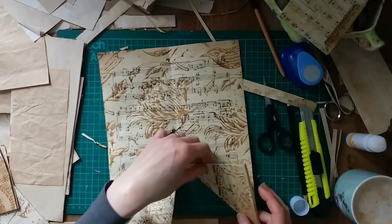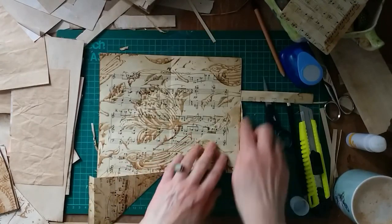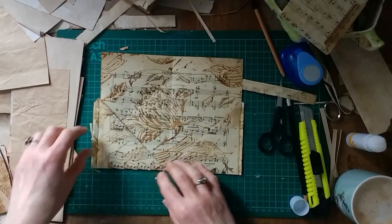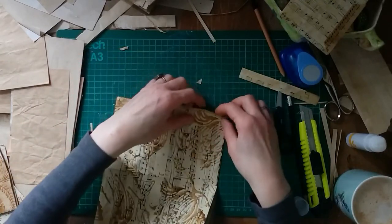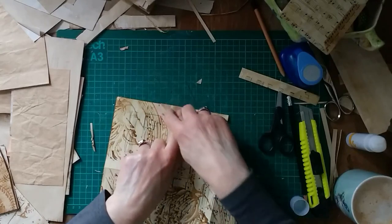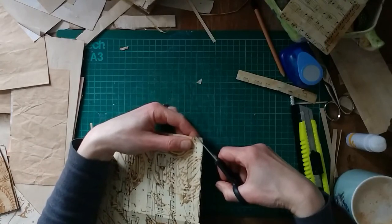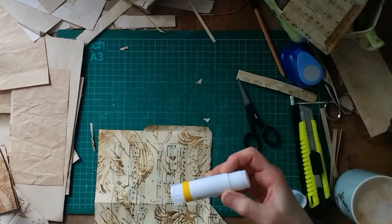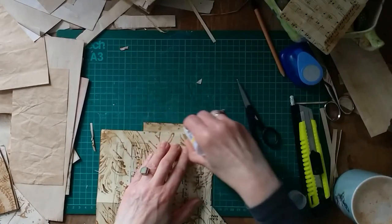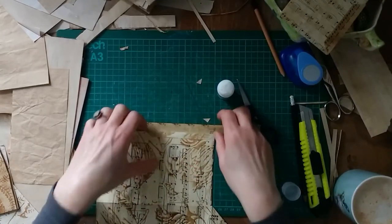So I'm going to fold both of them over and we've got this shape. Then I'm going to fold the flaps over like that. What you can do is cut a little bit off — it sometimes just looks neater. I've got some scrap paper, and I'm going to use this little overhang to attach the triangle at the back.